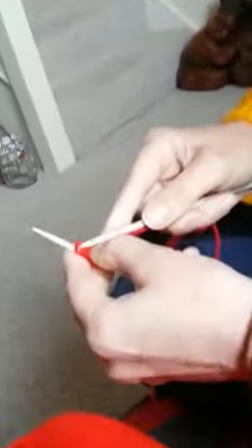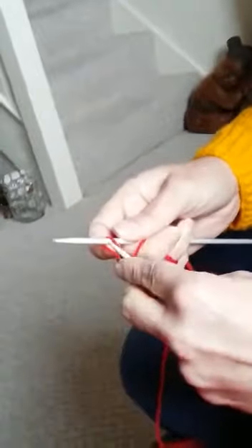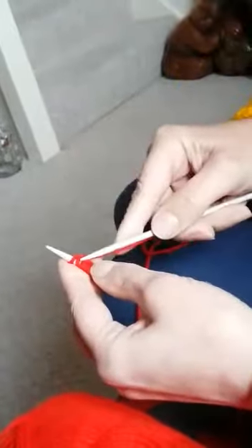We're going to continue this until we've done about 25 stitches, because I'm making squares at the moment for a cover for my daughter's bed. That will look quite nice when I'm finished — that's why I'm using this lovely red color today.